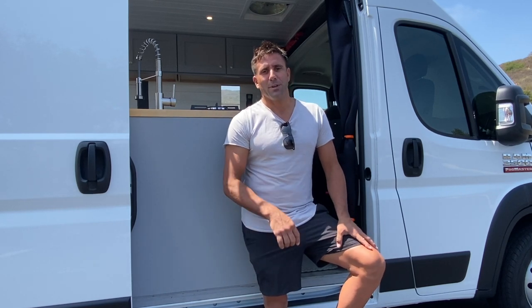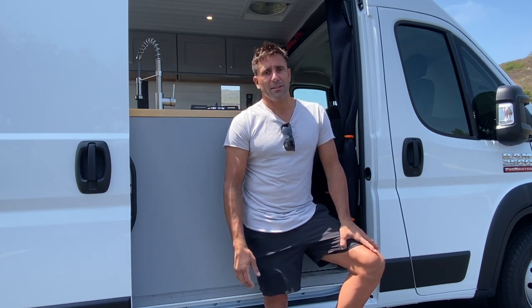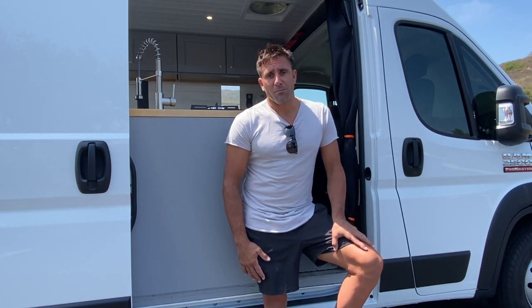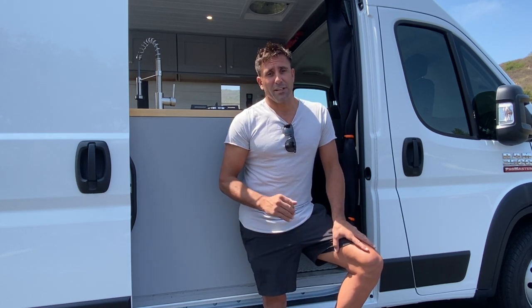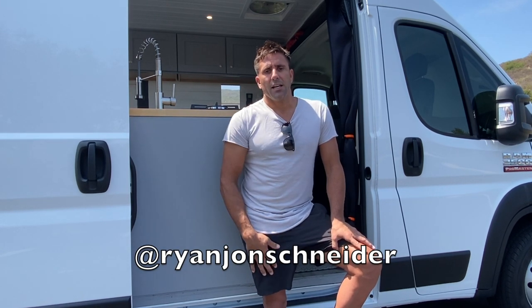Hey, I'm Ryan and this is my 2020 Dodge Promaster. It's a 159 wheelbase, which I think is kind of like the sweet spot — it's still easy to maneuver around town and I was able to fit a ton of stuff inside. What I've been doing is buying brand new vans, converting them, and putting them up for sale. This one's actually already sold, but if you like it, subscribe — I'm going to be building three more vans in the next few months, which will also be for sale. You could message me on Instagram if you're interested. I'll put a link in the description, but come on in and take a look.